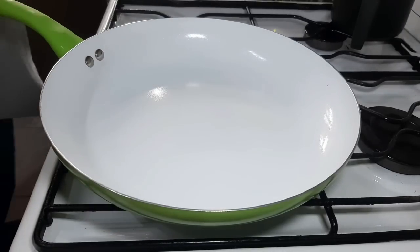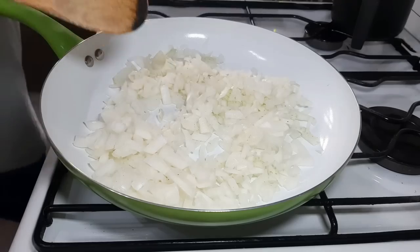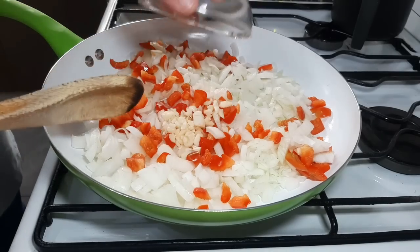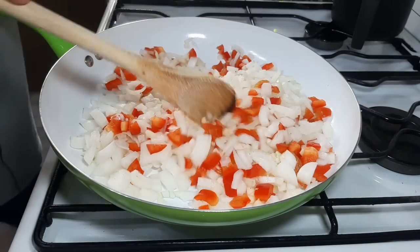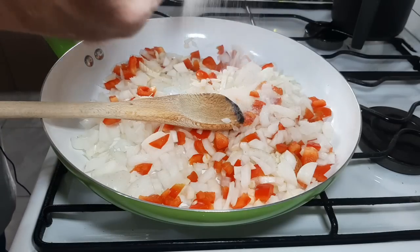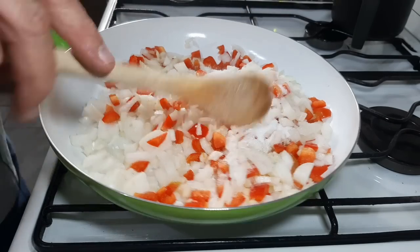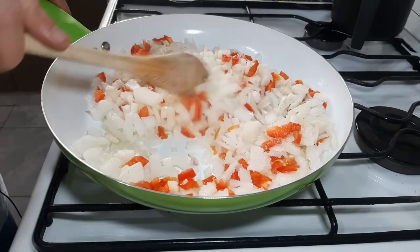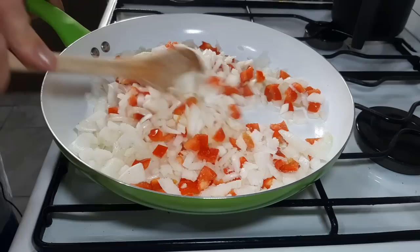En una sartén vamos a preparar cebolla, morrón y ajo, pedacitos bien cortados, lo más chiquitito que podamos. No le puse nada de aceite. Lo que le voy a poner, porque quiero que quede caramelizado, es una o dos cucharadas de azúcar. Lo dejamos cocinar hasta que la cebolla se ponga un poquitito oscura del caramelizado y quede bien tiernita.